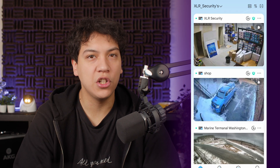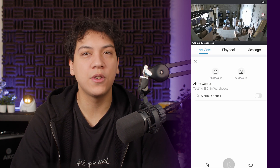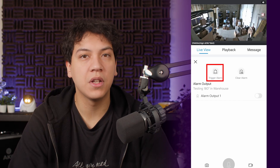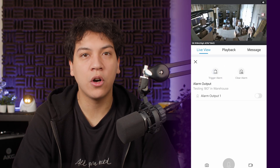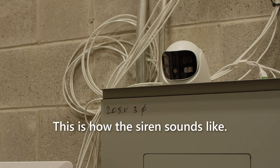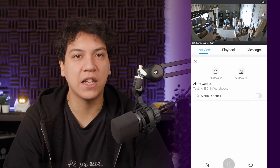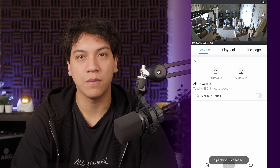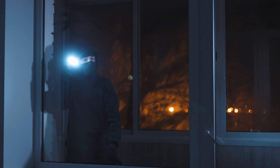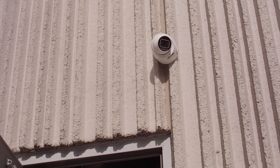You can also manually trigger a warning sound with this camera. If you go into the Uniview Link app and open the camera in live view, you'll see an alarm button. Tap on it and you'll see two options: trigger alarm and clear alarm. By tapping trigger alarm, you can manually force the camera to make a siren sound. It will continuously play the siren noise for exactly 30 seconds, or until you push clear alarm. So if you see someone suspicious on your property, make sure you push the alarm button to scare them away. This function also works with the TriGuard 2.0 fixed turret cameras, so if you have one of those installed, you can give it a try as well.